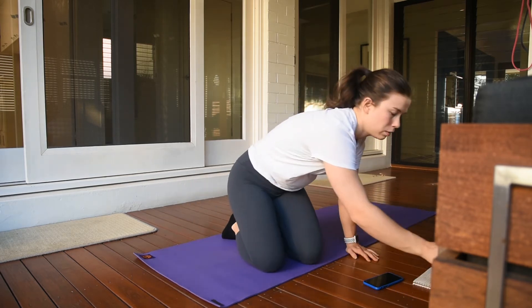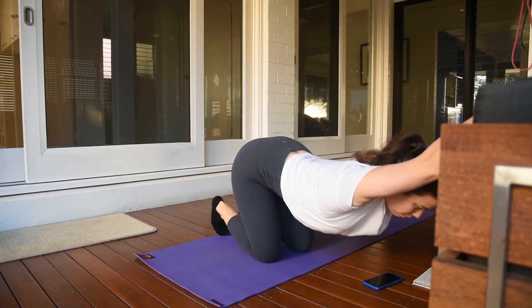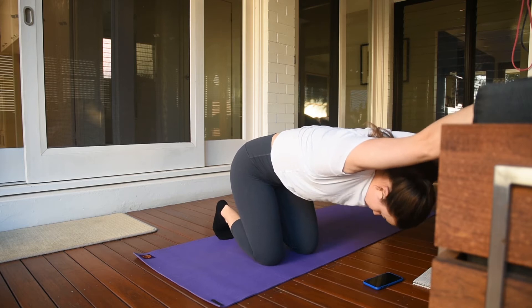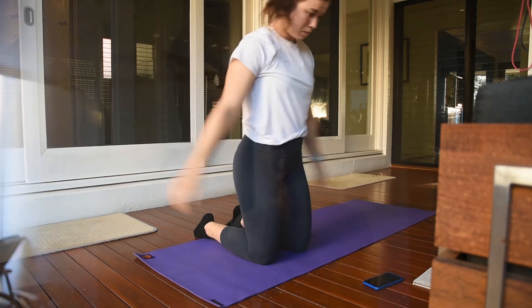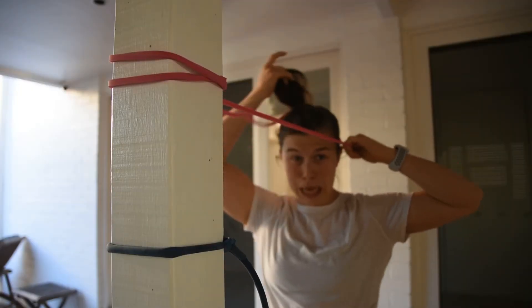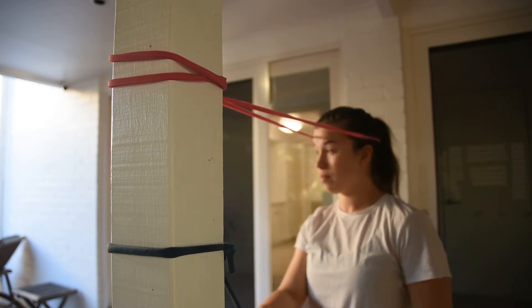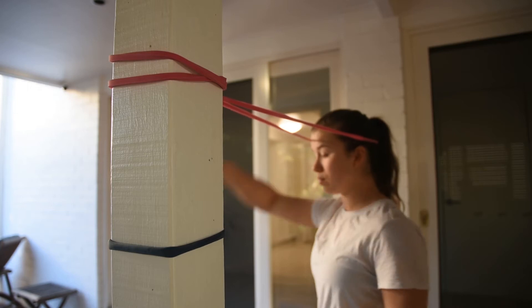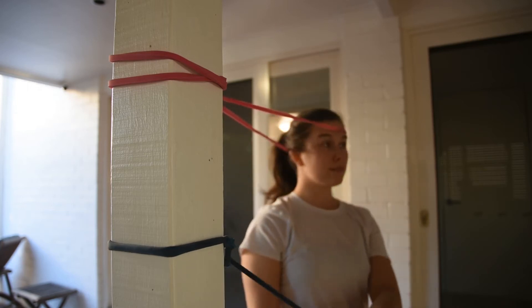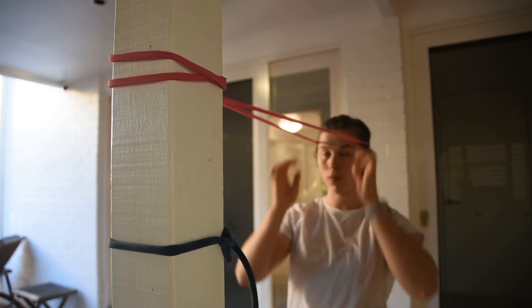This exercise with my hands on a box is really good for not only opening up your shoulders but also for stretching and opening up your back. After my general warm-up I then do my rehab, which is an accumulation of exercises I've been given over the years to really help and maintain my shoulders so that I don't get injured.